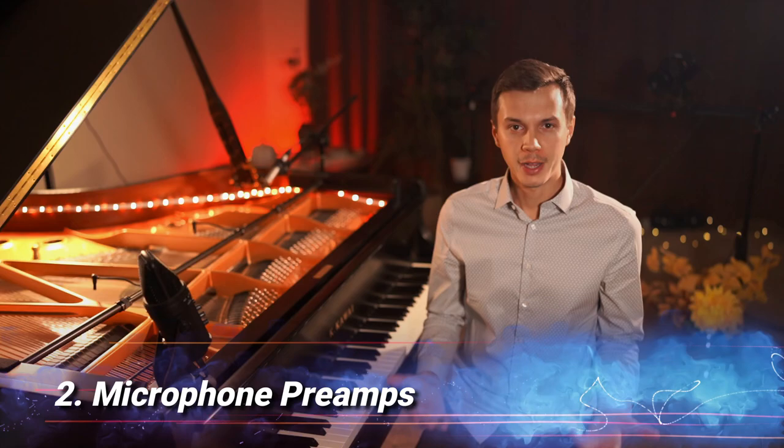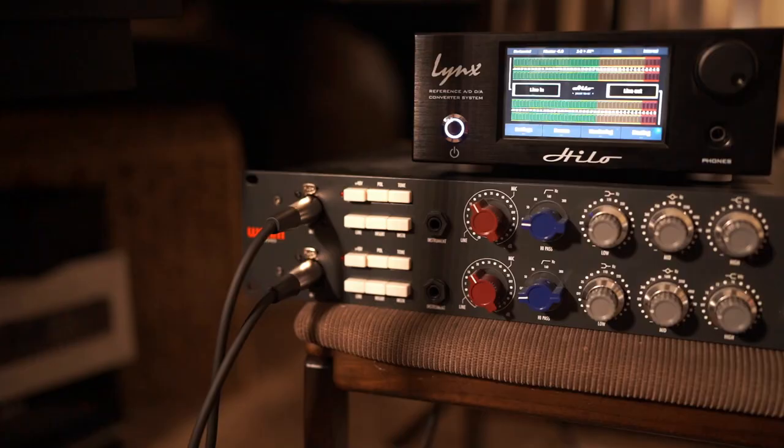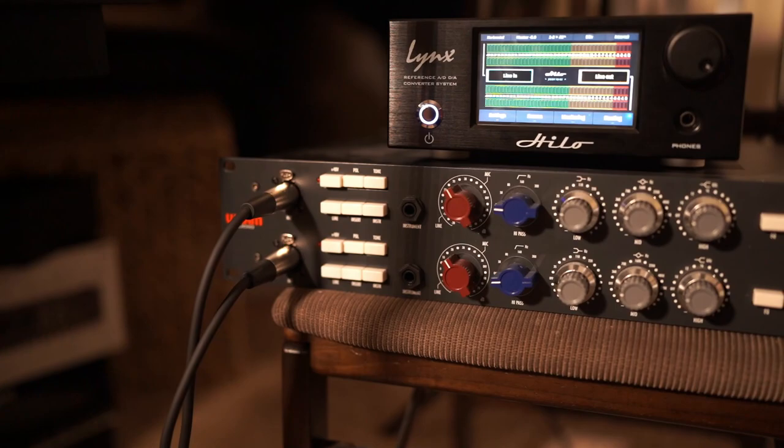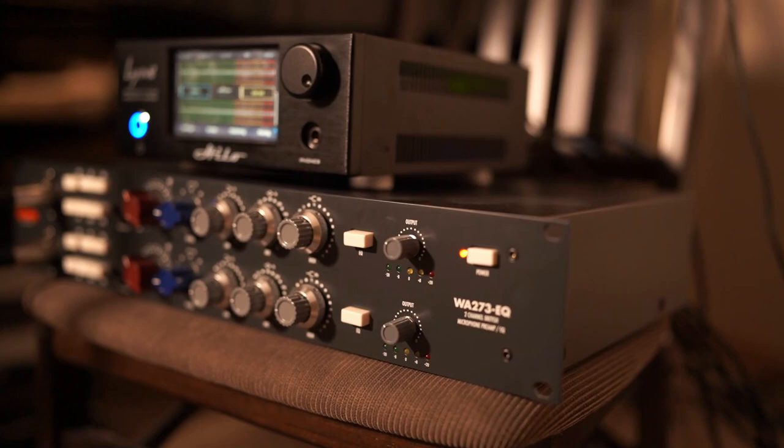A good microphone preamp is as important as the microphones themselves. Because you could invest thousands of dollars in getting the best microphones on the market, but without a high quality preamp, the sound improvement would basically be zero.